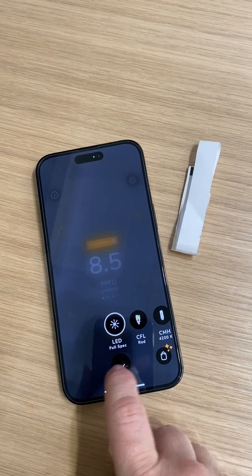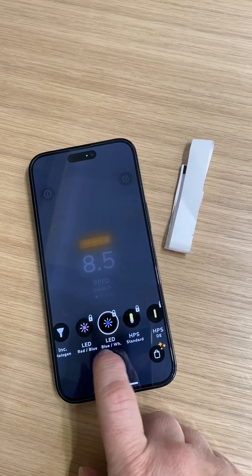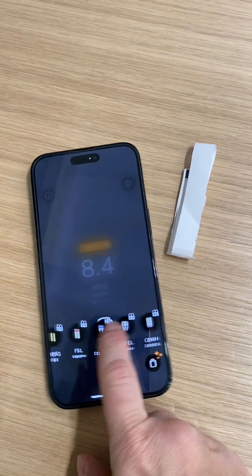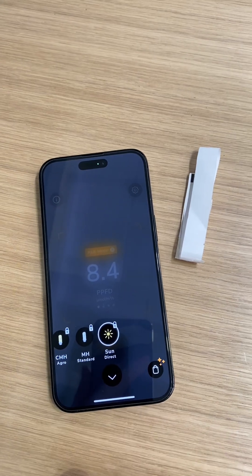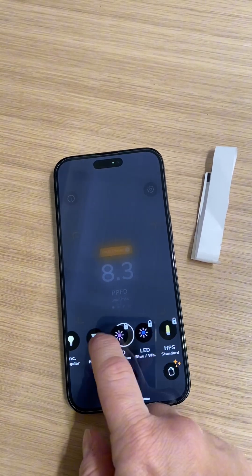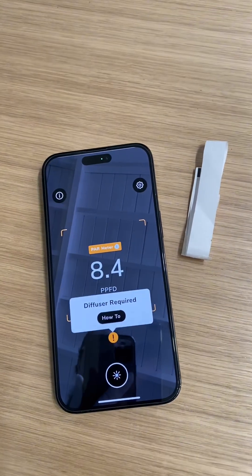If you click that little icon, you'll get a bunch of different options. Some are free — you've got your blue and reds, metal halides (though I don't think anybody uses those anymore), and Direct Sun if your plants are outside. But most of us want to use the full spectrum LED option.